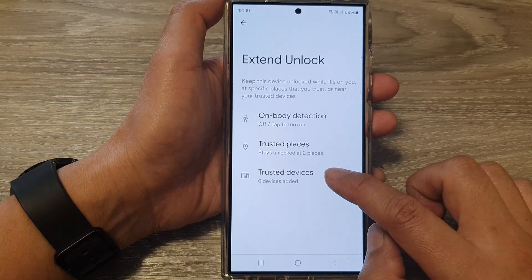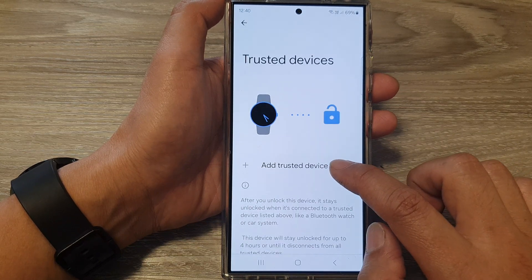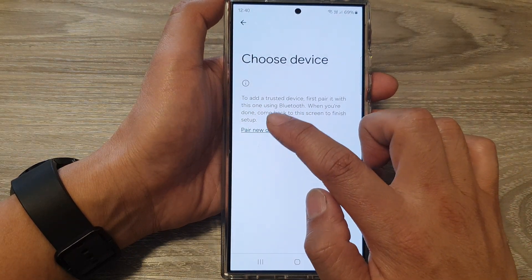Tap on Trusted Devices and then tap on Add Trusted Device. Because there's nothing listed yet, tap on Pair New Device.